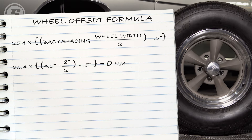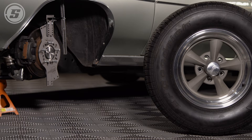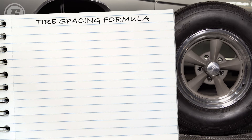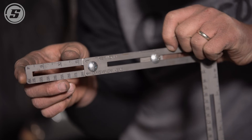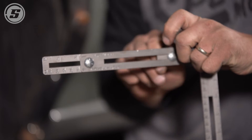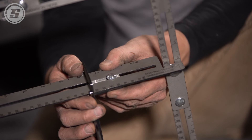We already know from our first simulation that the 275-60 fits on this wheel and car, but we want to use the tool to see if another tire size will fit. We know our wheel width, so we're going to choose a compatible tire width and calculate the tire spacing dimension needed to simulate that tire. We're going to choose a narrower 255-millimeter wide tire and see if we can go taller with the diameter. To calculate the tire spacing for the 255, we divide the tire width — 255 — by 2, minus the wheel offset of zero, giving us 127. So we'll dial in 127 millimeters of tire spacing and set the width to 255 millimeters.